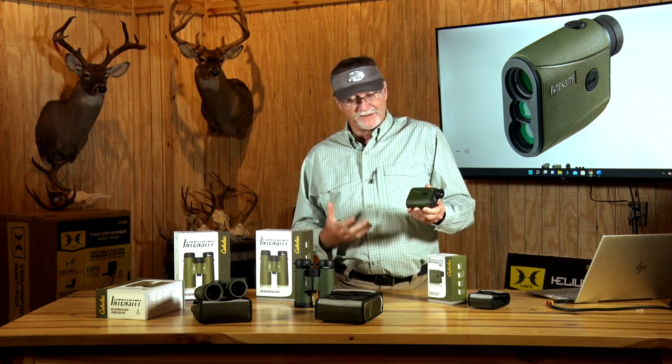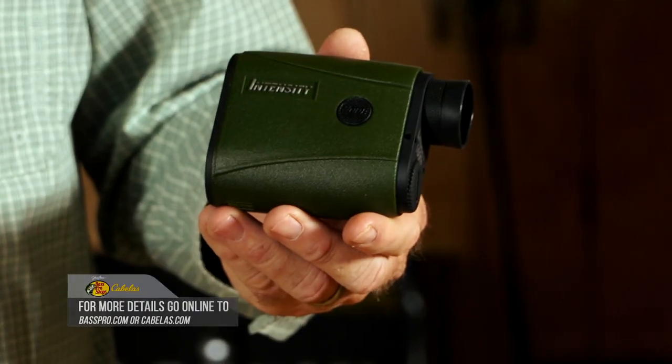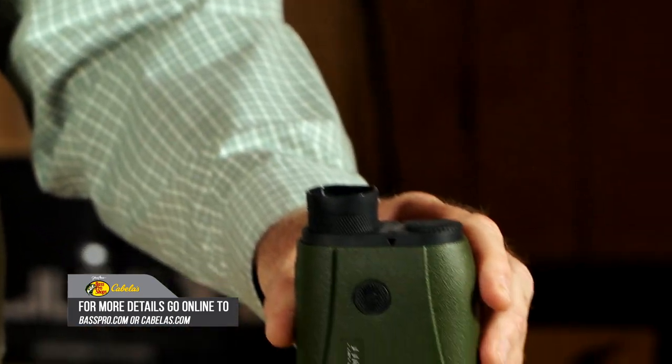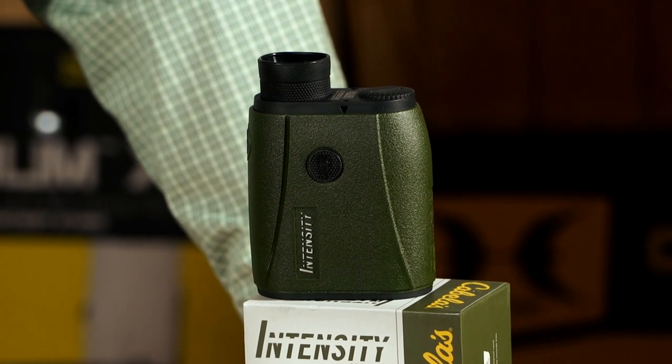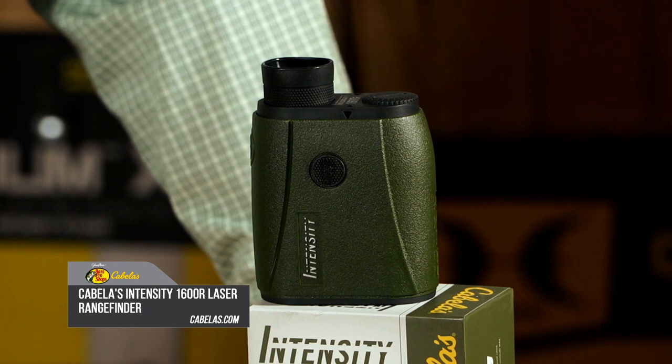This particular model is a waterproof model, built to withstand the rugged conditions you're going to be dealing with out in the field. And as I mentioned before, you're not going to break the bank when it comes to this particular model. Give it a look when you're in that time of year and need to buy a range finder. Our experience with it has been top notch — it's performed for us flawlessly in the field.